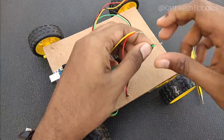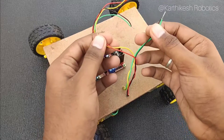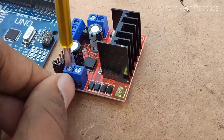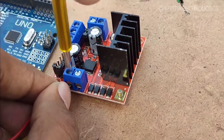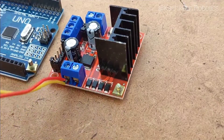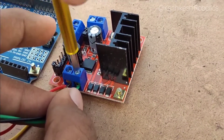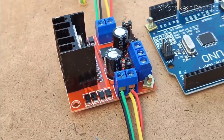Red is yellow and black is green. That's all. Let's fix the positive and negative wires to the motor driver. Fix the motor driver.